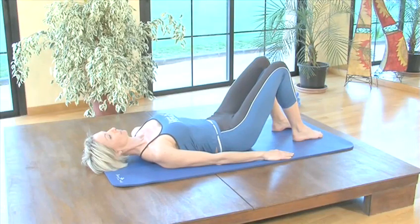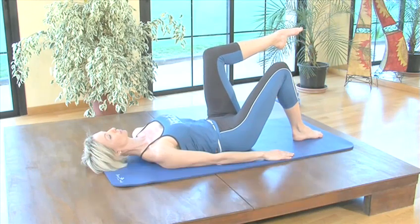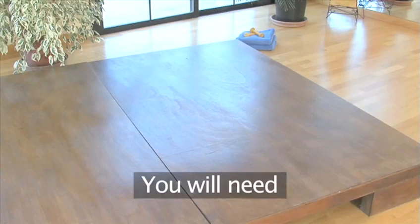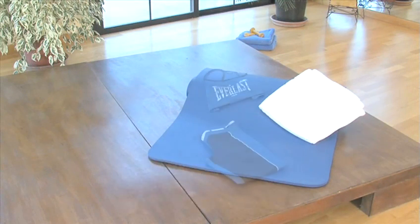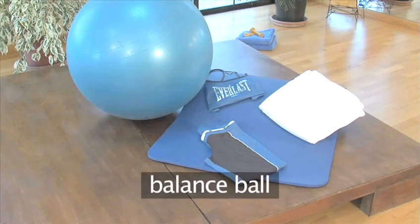If this is your first time doing Pilates, we recommend watching our Essentials Pilates video which tells you all you need to know before you start. You will need the following equipment: an exercise mat or thick towel, some comfortable clothing, and a balance ball.